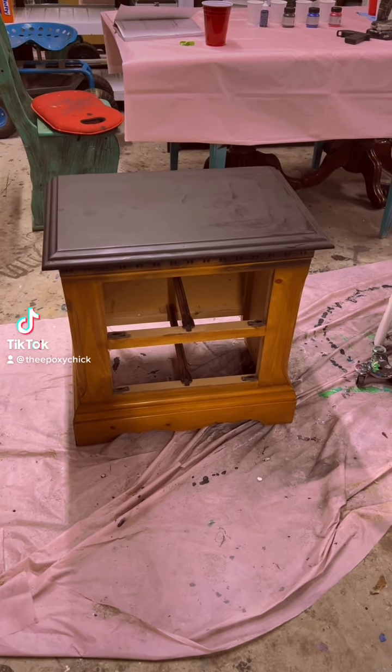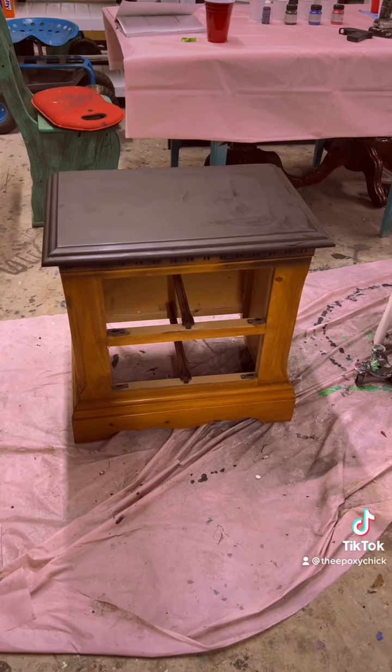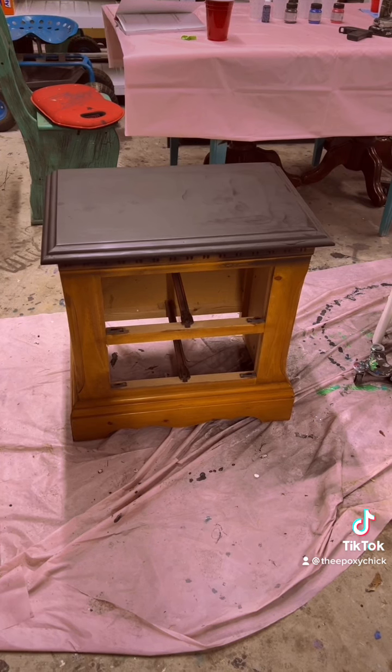Hello everyone, this is Andrea, the Epoxy Chick, and this is the little nightstand we're going to be working on today.